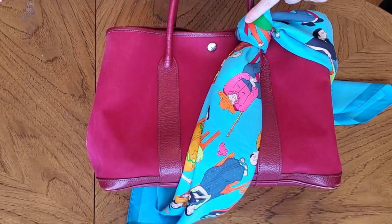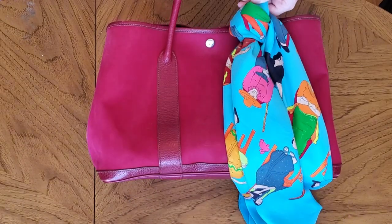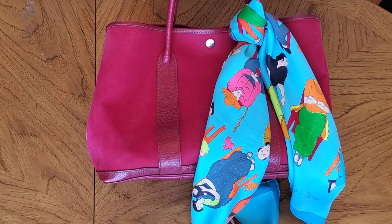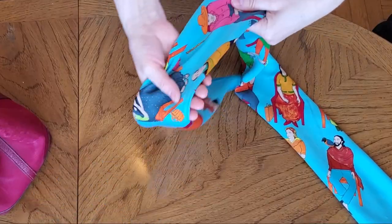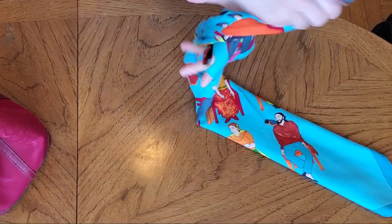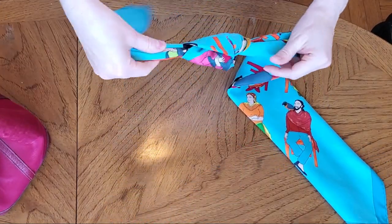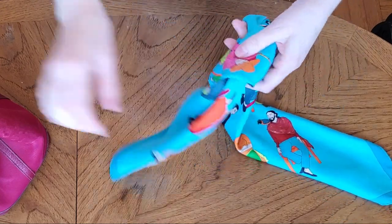The secret is to make a nice looking knot. Another way to tie your band is to make a knot in the middle and tie it like this.